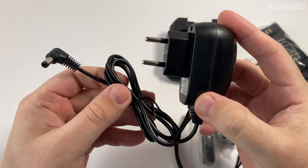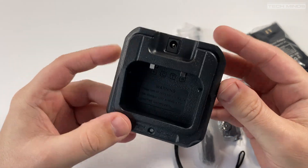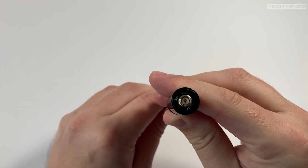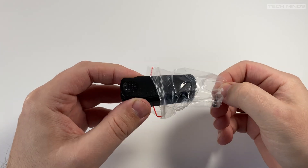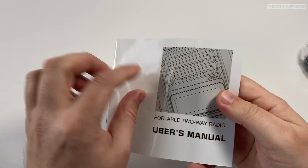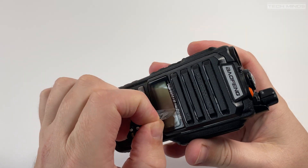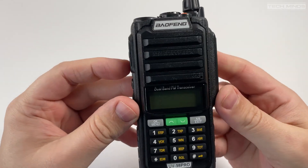The RF output power is rated at 8 watts, but later in the video we'll check this using an RF power meter just to be sure. The box contains all the usual accessories you would expect, however there was no programming cable supplied with mine. The current price of the UV98 Pro is around 35 UK pounds depending on where you purchase it, so it's not very expensive.